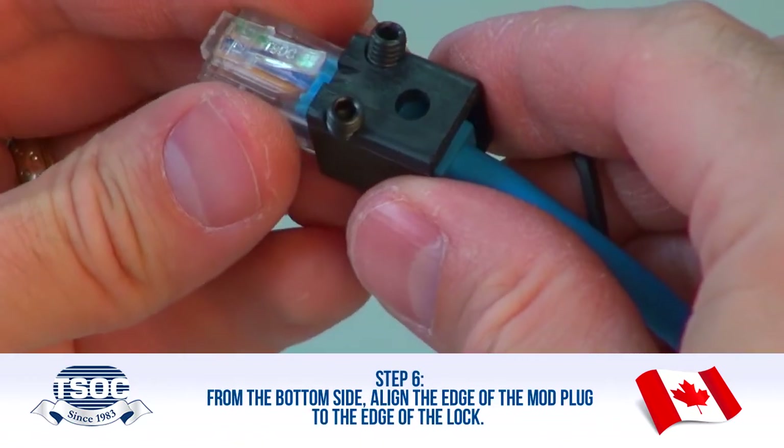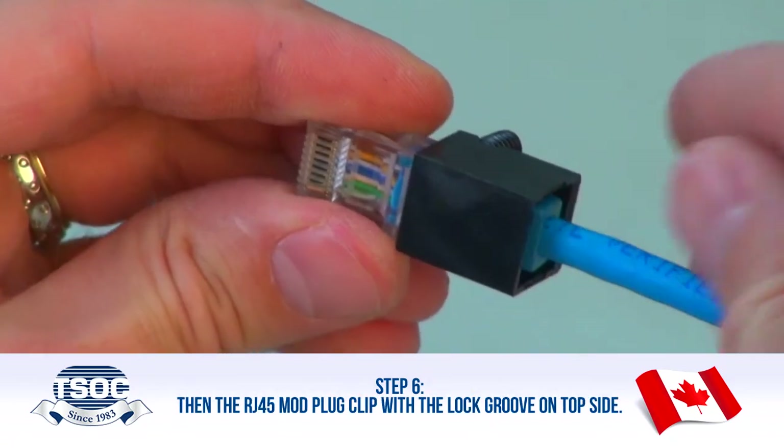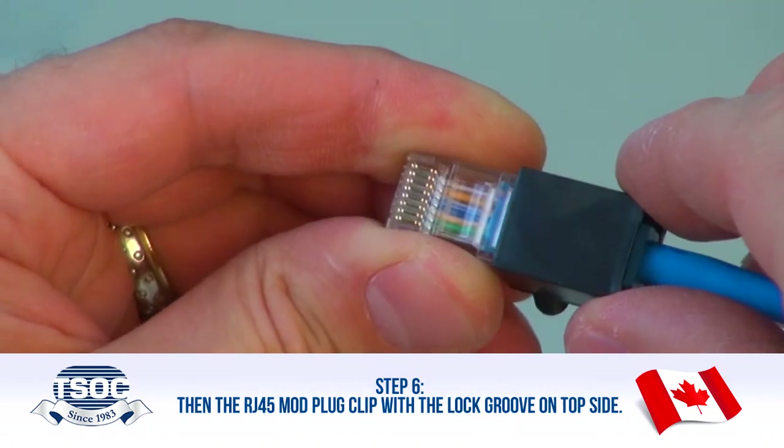Step 6: From the bottom side, align the edge of the Mod Plug to the edge of the lock. Then align the RJ45 Mod Plug clip with the lock groove on the top side.